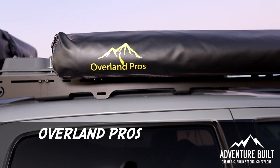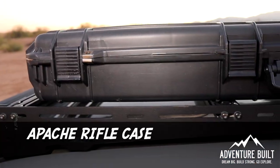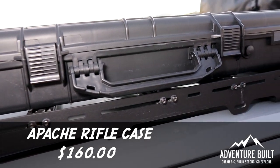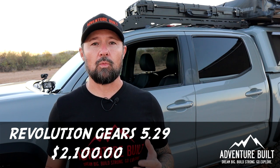Right here is the Overland Pros Privy Shower, which I purchased for my wife — I only use it when she comes along on trips. That was $280. I also have the Apache rifle case from Harbor Freight for $160, which stores my dirty recovery gear. It's been pretty solid and has never leaked. And almost last but not least is my gear swap — I went with the Revolution Gears 5.29s, had that done at a shop, and even with the install price it was $2,100.